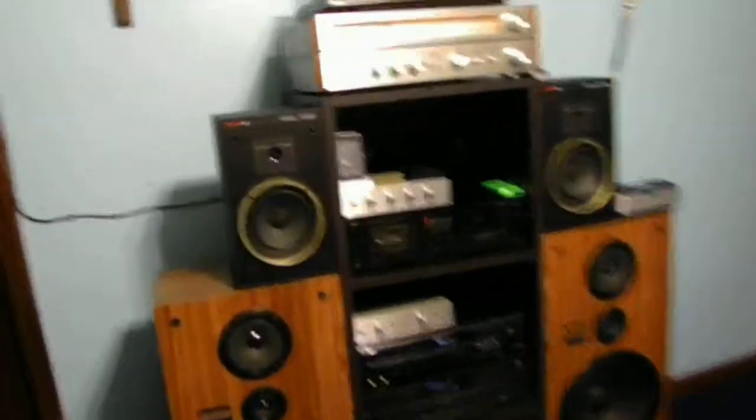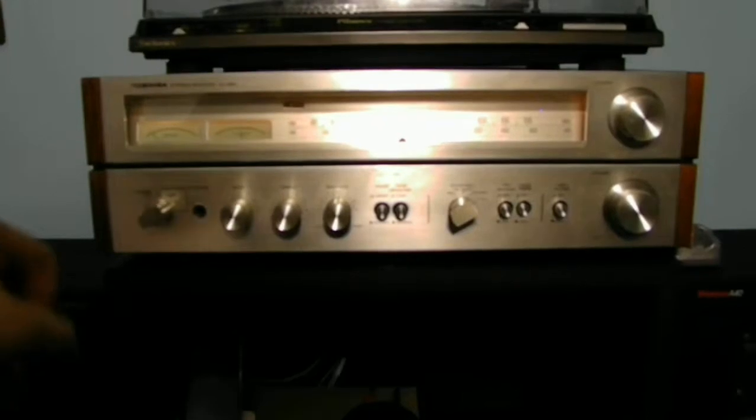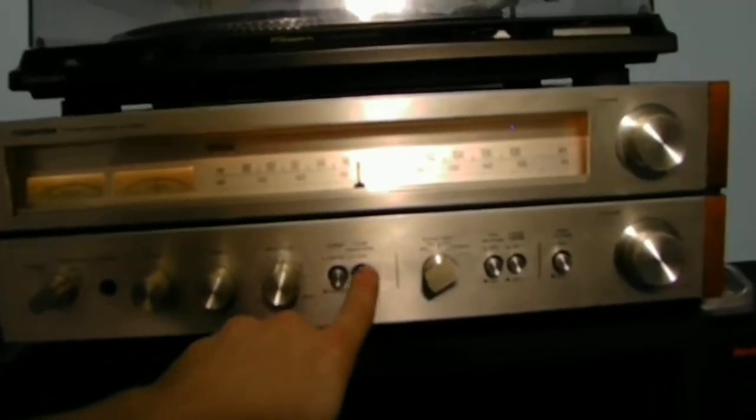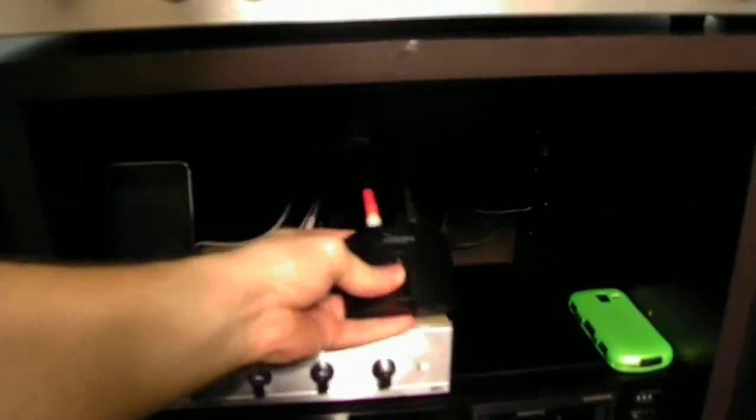Alright, I'm going to go up to my receiver. You guys can see this is a very old vintage piece of equipment. This is a Dashiba stereo receiver — very vintage, but it still works today. Everything on here is all analog, just to let you guys know. The one thing with this device, I actually have it hooked on the tape mode on the back of my receiver for this little guy to actually work.